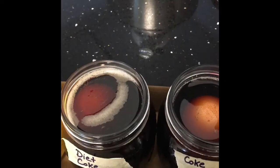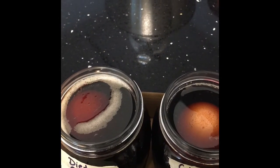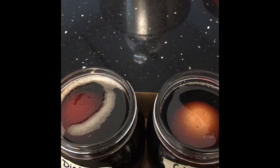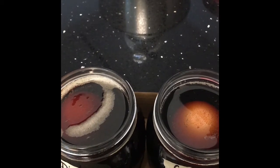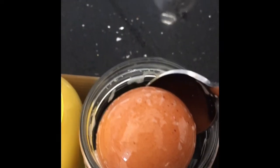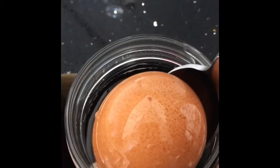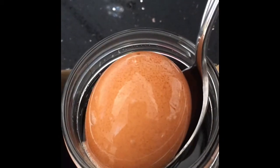For the diet Coke and Coke eggs, neither one really looks like it's fizzing. The diet Coke egg is still submerged. Scooping it out to have a look — the shell still looks pretty smooth, not a lot of change to the texture. The Coke egg — fishing it out — also not really any change there either, still very smooth and glossy looking. We'll check back in a while.